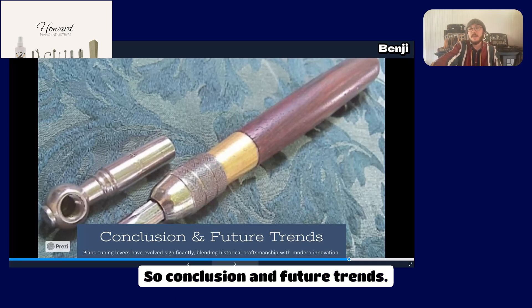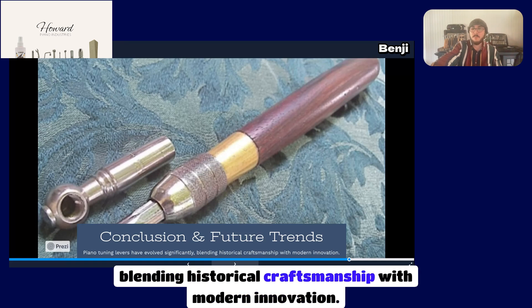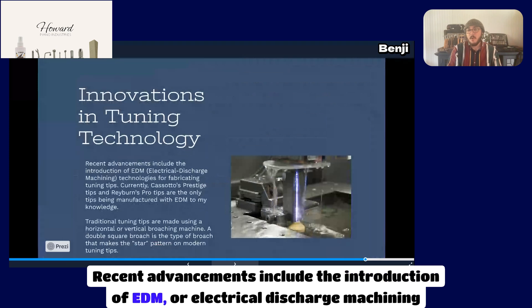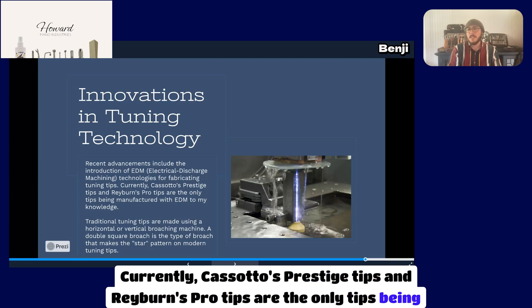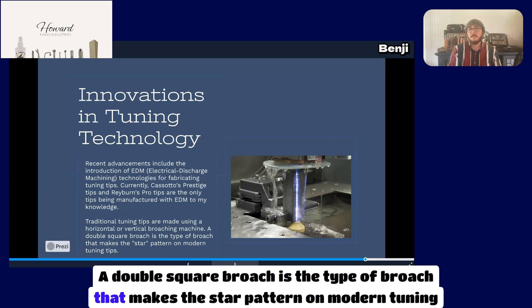In conclusion, piano tuning levers have evolved significantly, blending historical craftsmanship with modern innovation. Recent advancements include the introduction of EDM — electrical discharge machining — technologies for fabricating tuning tips. Currently, Casato's Prestige tips and Rayburn's Pro tips are the only tips being manufactured with EDM, to my knowledge. Traditional tuning tips are made using a horizontal or vertical broaching machine, and a double square broach is the type that makes the star pattern on modern tuning tips.